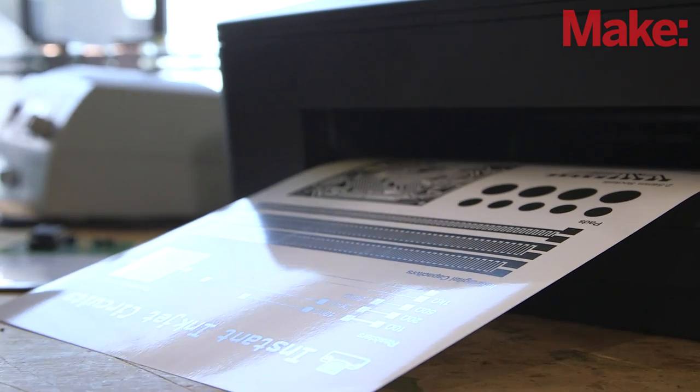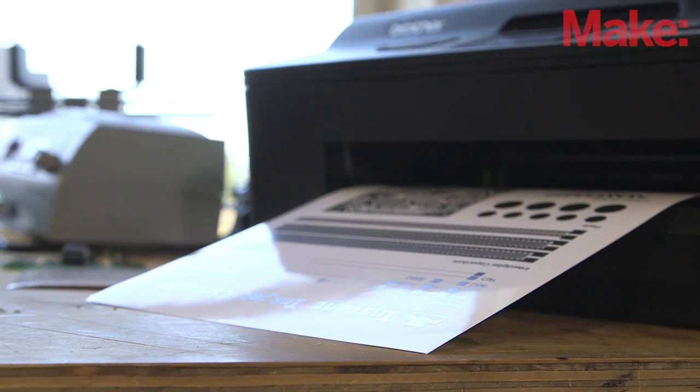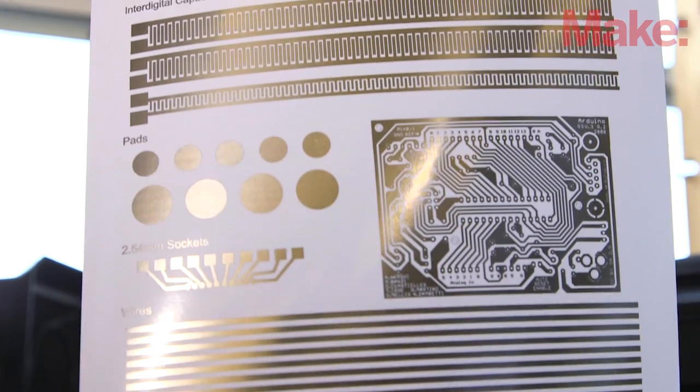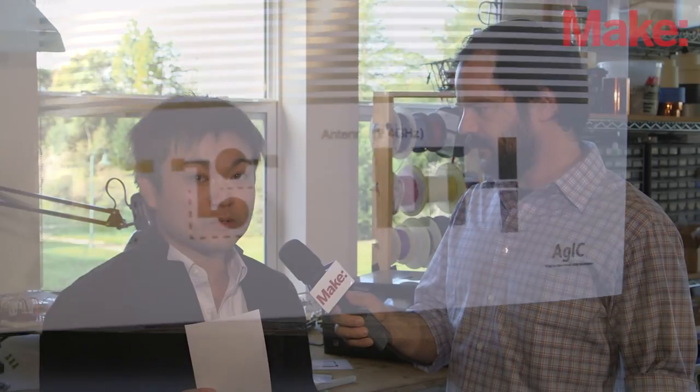Great. And then special types of paper that you need for this? Right, so this works with either special coated paper like this, or special coated transparent PET film — either one. But actually, this is just photo paper, so this works with actually any kind of photo paper you can buy on Amazon.